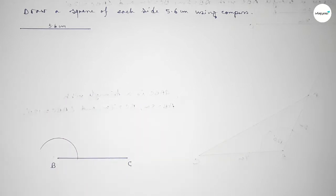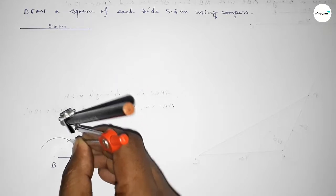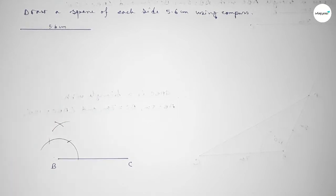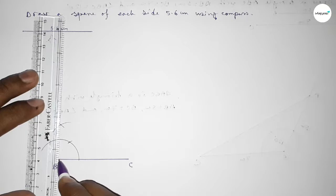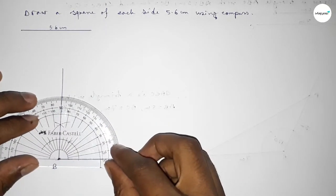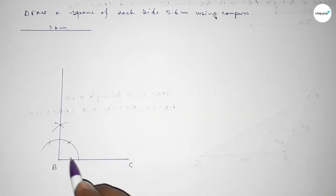Drawing an arc, then with the same length putting the compass and cutting here, and putting the compass here and cutting here, and drawing an arc again. With the same length, putting the compass and cutting here so both curves intersect at a point. Now joining this line to get a 90 degree angle. Checking the angle — this is perfectly a 90 degree angle.